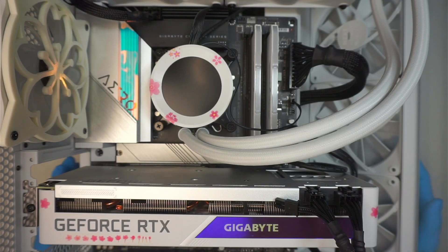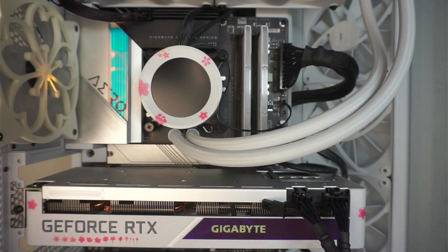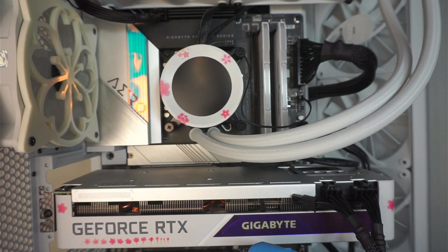Hi, welcome. Simon here. Hope you're doing well. In this video, let's troubleshoot what is going on with this computer. So according to my customer, this computer is newly built by her and right now it is powering on but no display. So let's see if it happens the same thing on my end here.